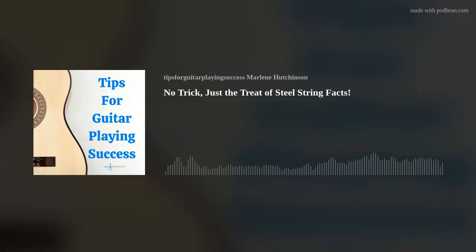The phosphor bronze strings have a warm, mellow sound and are resistant to corrosion, so they last a little longer than most strings. The 80-20 bronze strings, made with 80% copper and 20% zinc, have a vibrant, bright, bell-like tone, but have a shorter lifespan because they are susceptible to corrosion. Premium steel string innovations include coated strings, more exotic alloys, and even silk.